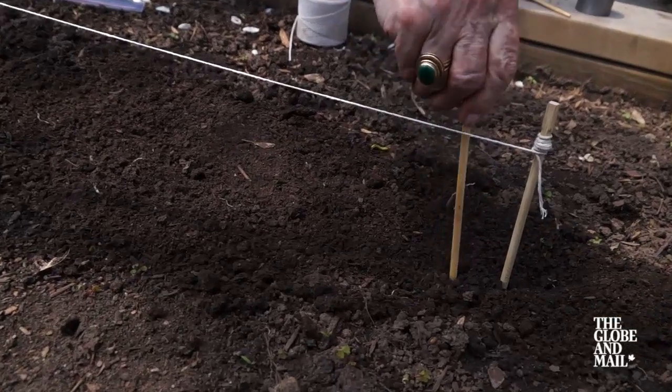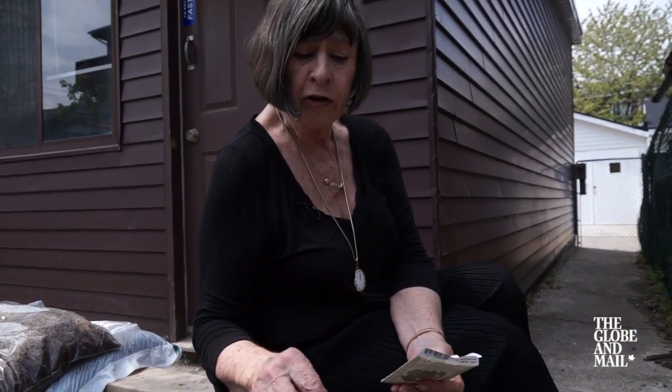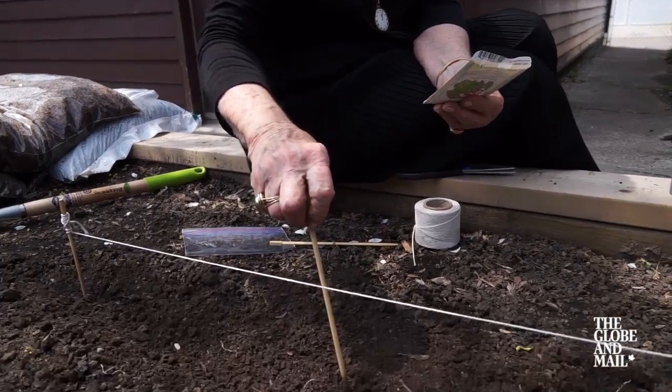Next, get a pencil, dibber, or chopstick and poke a little hole in the soil. Don't put the seeds in carelessly — make sure that you read the package. It will tell you when to plant, how deep, how far apart, and be sure to give the plants room to grow. In this case, it's half an inch deep, one inch apart.